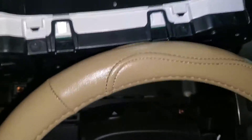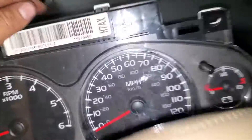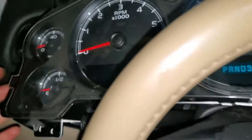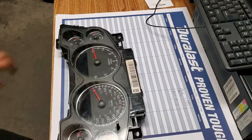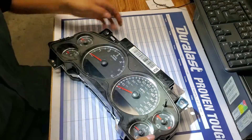Just put it like this, turn it sideways, and it comes out really easily. Now we just need to take off the connector on the back. You can see the light is on — that's because I moved the cluster — but if the car continues driving it will eventually fade away. We're just gonna open the cluster and see what's going on inside.